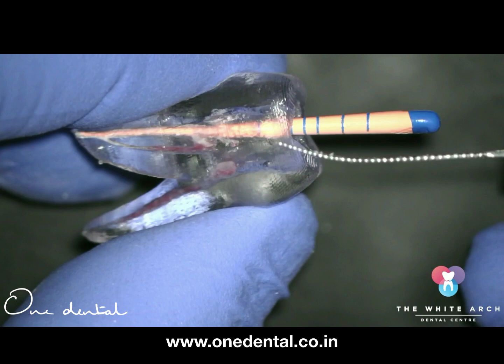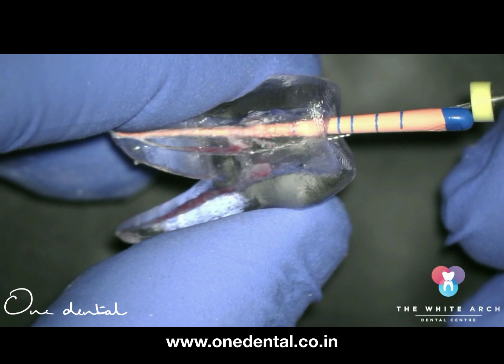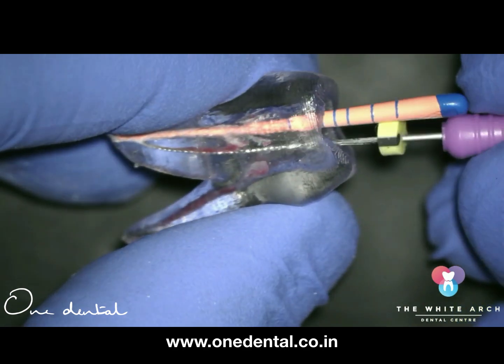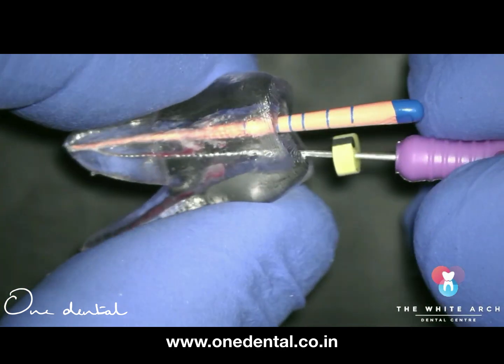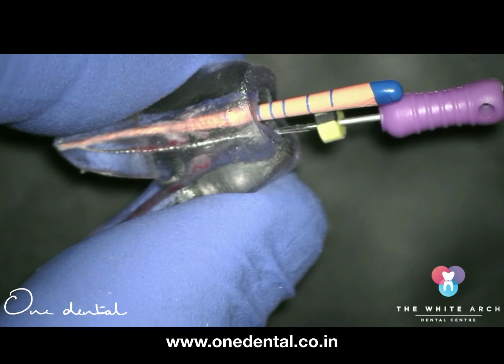There are many tricks in treating joining canals. One simple trick is to prepare the main canal first to the prescribed diameter. Then, for the second canal, introduce a small file — like a number 10 file — and do some watch-winding until it gets some resistance. Sometimes when it touches the master cone, the master cone starts moving.